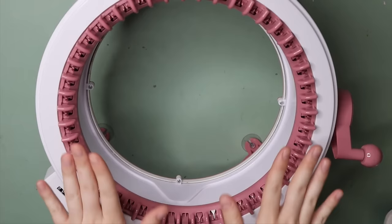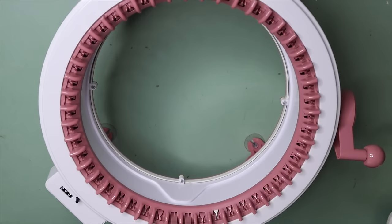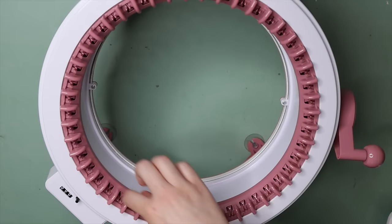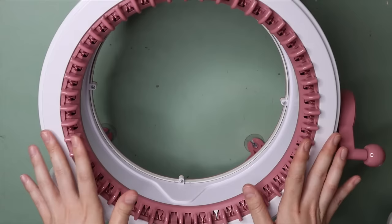Hey guys and welcome back to my channel. In today's video I'm going to take you through how you can knit a panel on your circular knitting machine. I've got the Centro 48 peg knitting machine here but this method will work on absolutely any circular knitting machine. First I'm going to show you how to knit a panel using your entire machine and then I'll take you through how you can create a smaller panel even if you have a larger machine like this one.